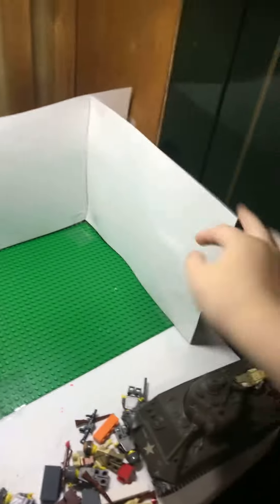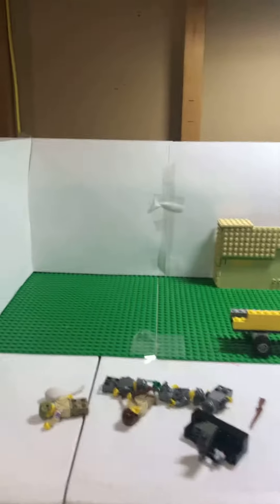Basically, if you look, I put some paper up on the walls just to make it look nice for a background. This is going to be my new stop-motion setup.